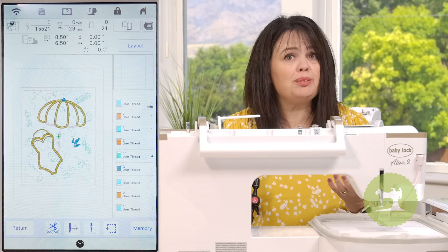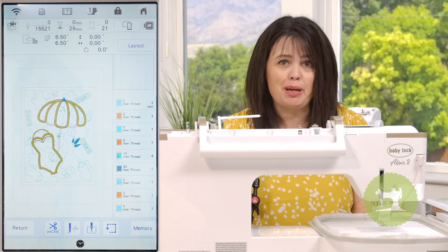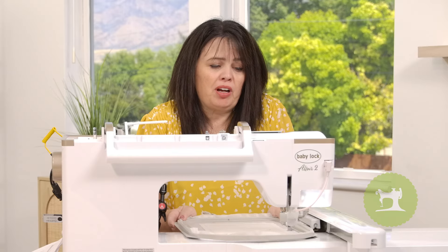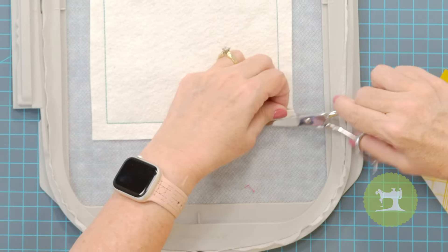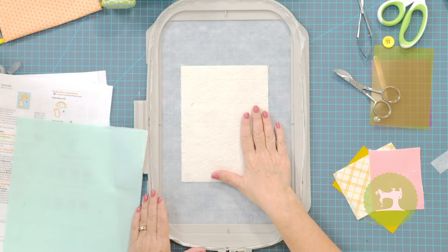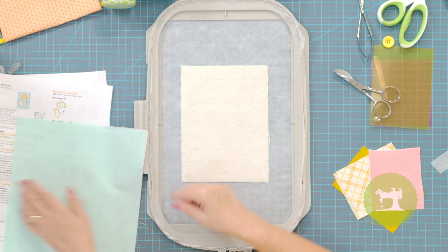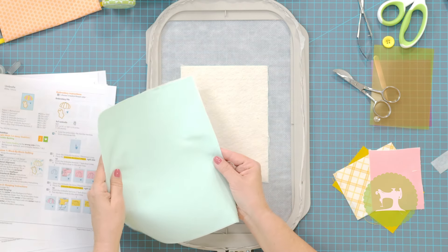The first stitch is the placement outline to show me where to place my batting. I'll remove the hoop from the machine and trim off the excess batting. When I place the hoop back into the machine, the next step will be to stitch a placement outline for where to place my background fabric.